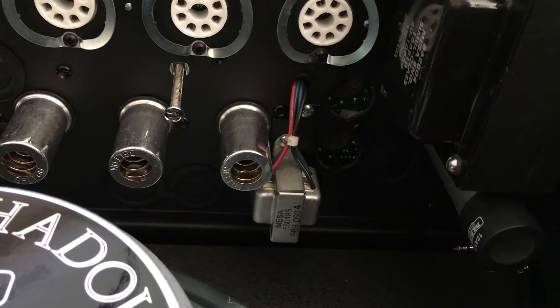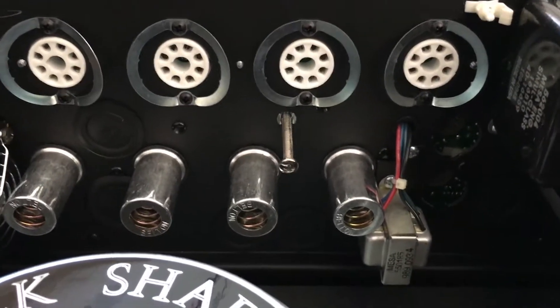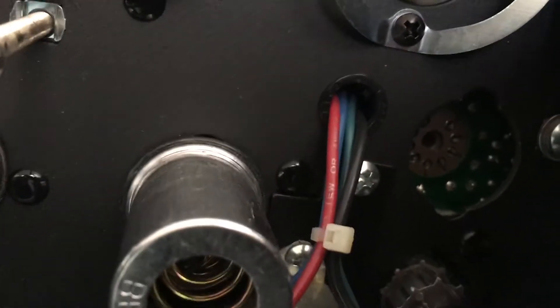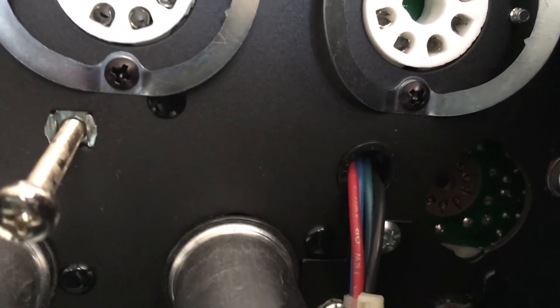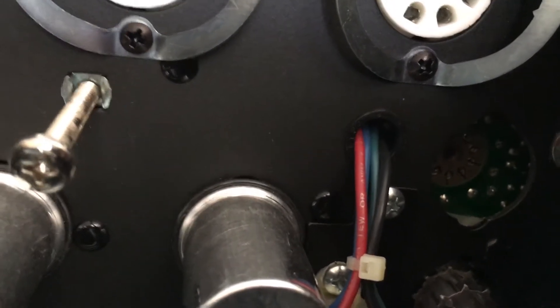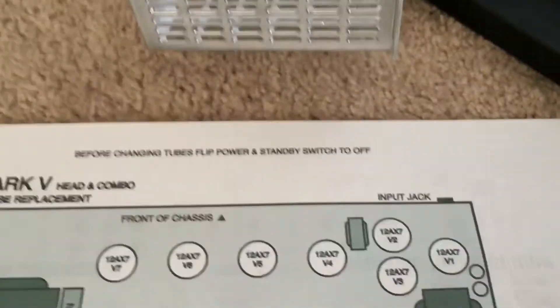I've now pulled out the next couple of tubes — right here and here. I'll replace them and just keep going all the way down the line with all the 12AX7s, then get back to the power tubes. A quick note about tube V2: the missing pin, which is normally toward the bottom, on this one is on top. So be careful when dealing with this tube — the V2 tube.